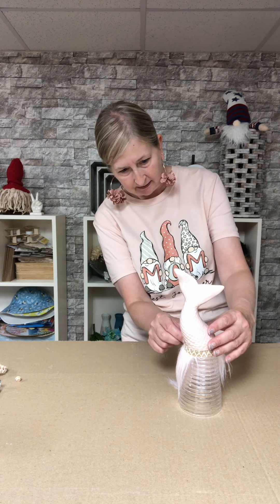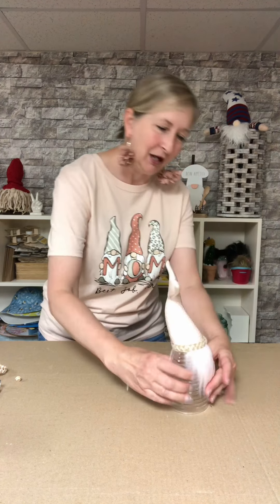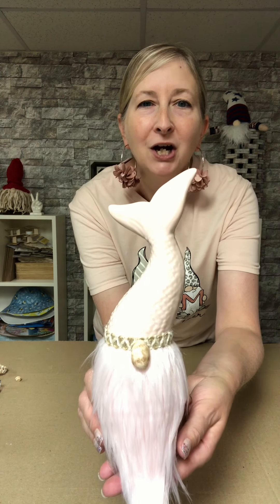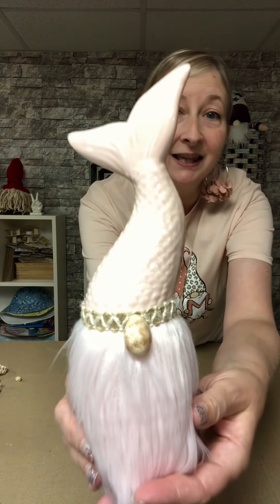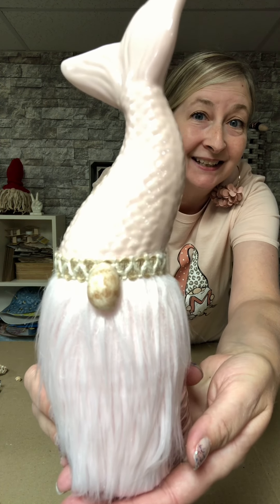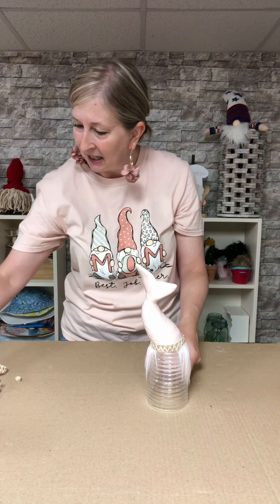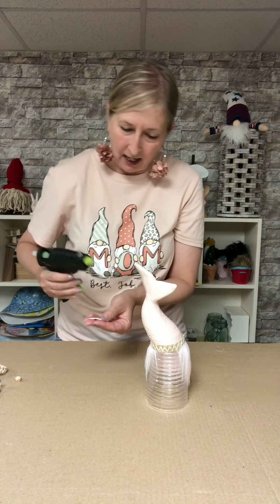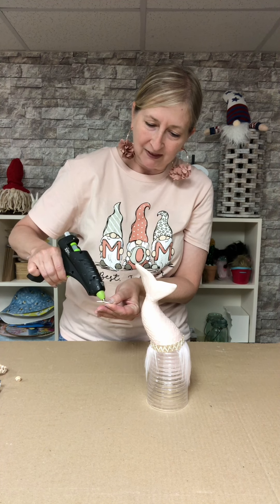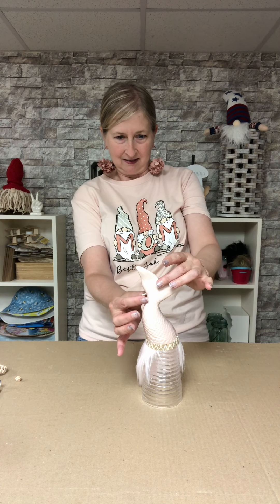Which way do we want to put it — straight up and down or sideways? How cute, how absolutely cute is this guy? I am loving the little seashell for a nose. One last touch — I had some baby starfish that I've had for years, and I'm just going to glue a little starfish to his hat. I think that will complete our gnome — let's see where we want to put it.